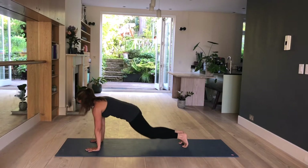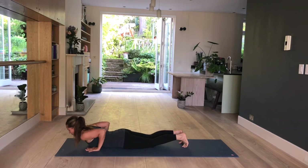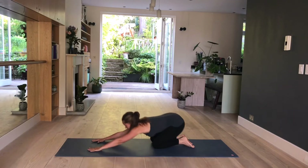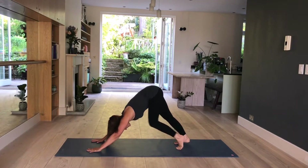Bring your shoulders forward, place your knees down, lower all the way onto your belly. Point your toes, lift up into a hover, slowly lower down, nose to a hover, press up, seat to heel.